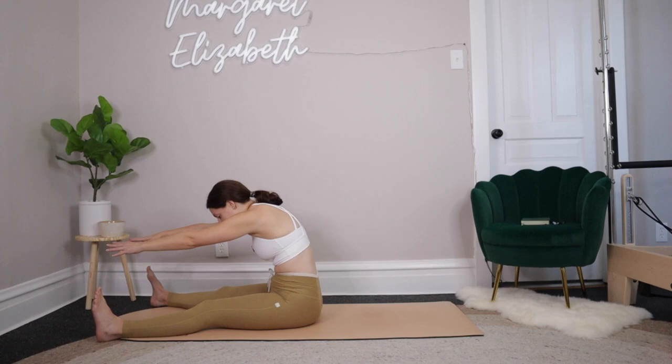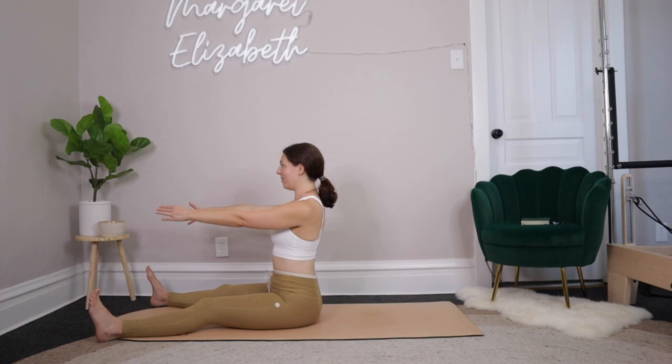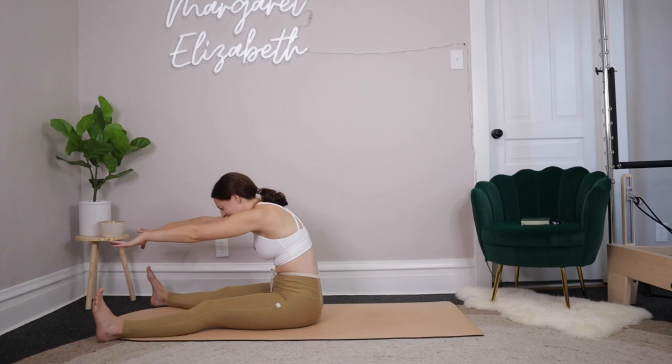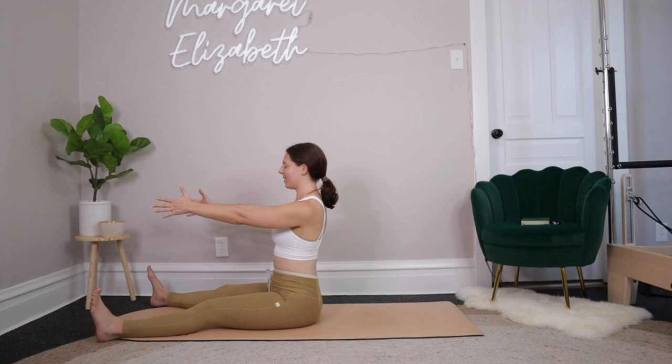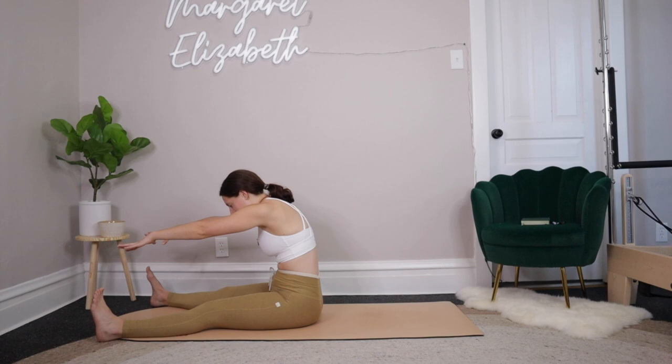For three more — we inhale and then exhale, round forward through the upper back, reaching over for the toes. Inhale here, exhale, pull it right back in. Inhale up at the top, exhale round it forward, reach forward, forward, forward. If this is your first time with me, hi — I'm Margaret, I'm a Pilates instructor and I don't know how to count. Shoulders on top of the hips, crown of the head lifts up. One more for good measure — big inhale to sit up tall, exhale, draw in from the center of the body, pull hips to ribcage, round forward, forward, forward. Inhale and exhale — take it right back up.